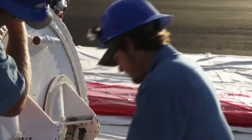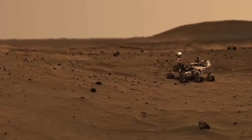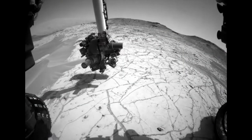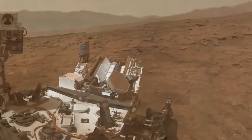The overall goal of the LDSD project is to test a new design of parachutes that will be used to deploy larger and heavier science rovers on the surface of Mars. And the eventual goal is to use these parachutes to put men on the surface of Mars.